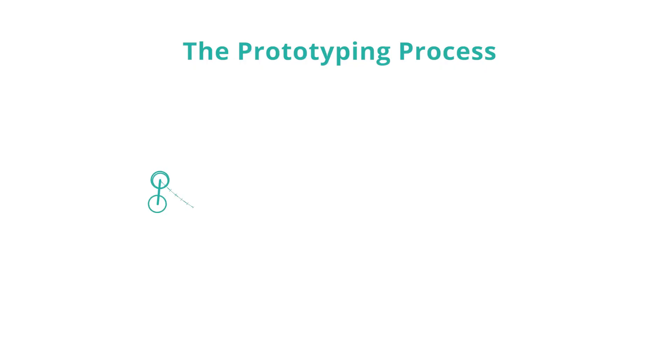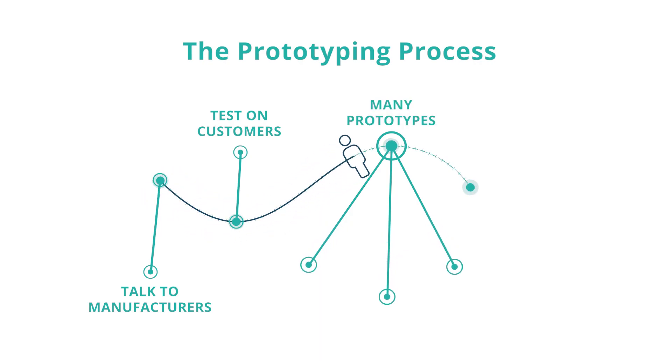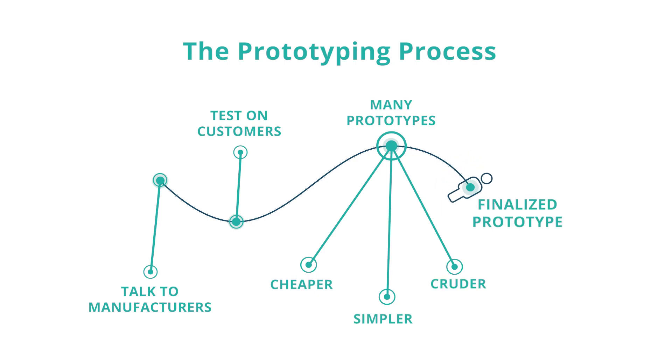These prototypes have value, but you tend to want to do them at the end of the process, once you've done a lot of other steps first. You want to talk to manufacturers, test it on customers, and go through multiple stages — many stages of cheaper, simpler, cruder prototypes first.